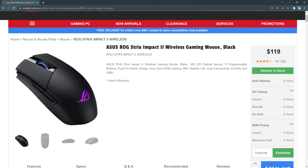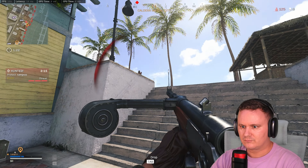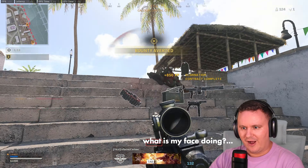This mouse from ASUS, the ROG Strix Impact 2, has done a really good job of delivering all of those things, coming in at a really affordable price of only $119 here in Australia. I'll be talking about tech specs and features, but more importantly sharing my experience daily driving it for the past three weeks playing a lot of FPS games — majority of which was Call of Duty Warzone — and comparing it to the G Pro Wireless.